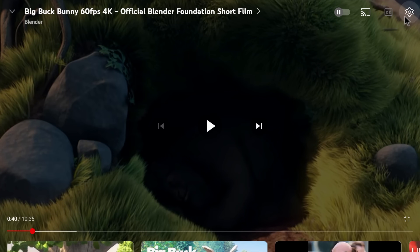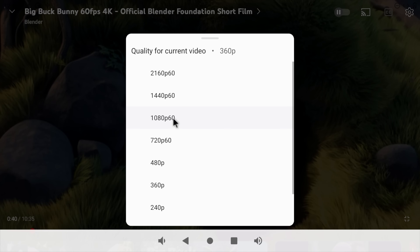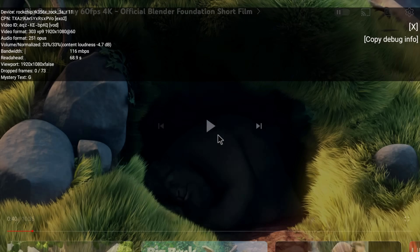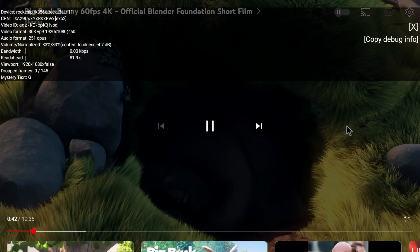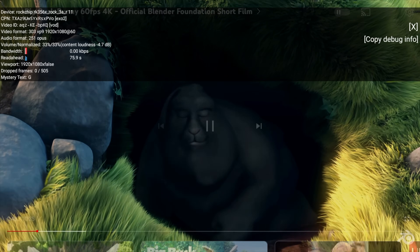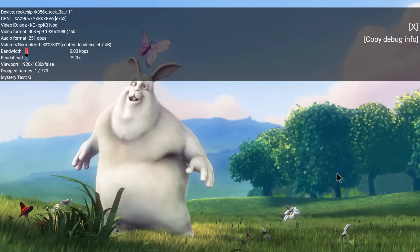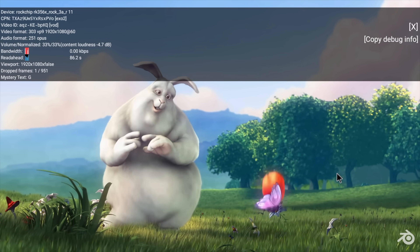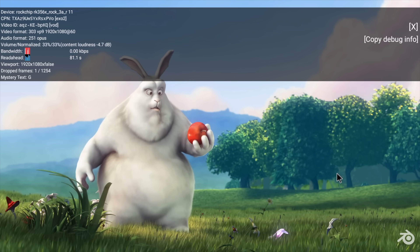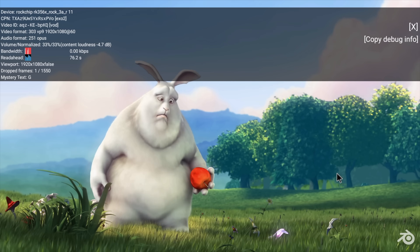From YouTube we can go up to 1080p, and I turned Stats for Nerds on just to see if we can get some good 1080p playback on this board. Right up here we've got our drop frames, which is none right now. I buffered ahead a bit and we had one drop frame when we skipped ahead, but overall not bad for 1080p playback — we're at 1080p 60fps right now. 4K is pushing it a bit; I did get a bunch of dropped frames, and I kind of suspected that would happen with the RK3568.